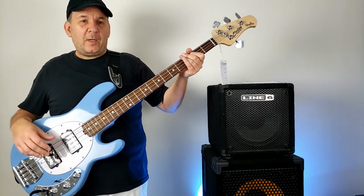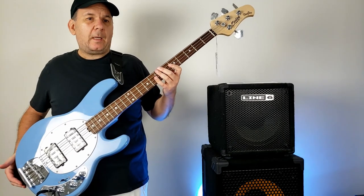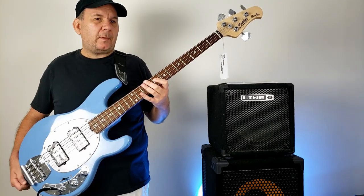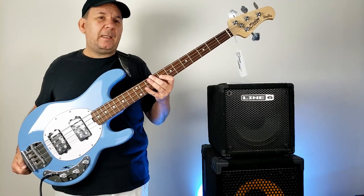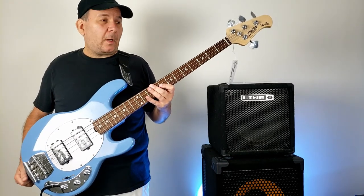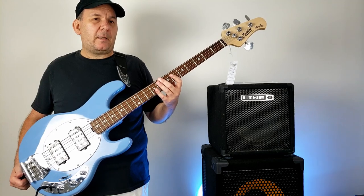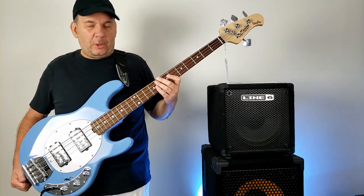Welcome back to Bill Plays Bass, where I play these things. I just want to share quickly — this is the cheapest Music Man Stingray wannabe HH you can buy that's actually sort of from the company. This is the Sterling by Music Man brand, the SUB series — the Ray4 HH.